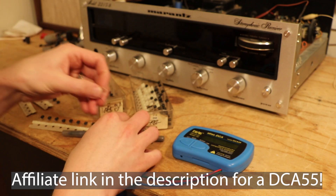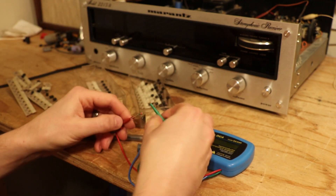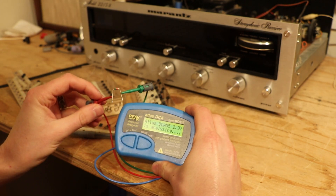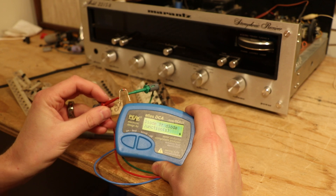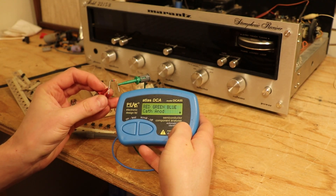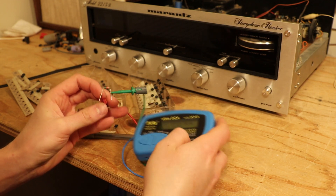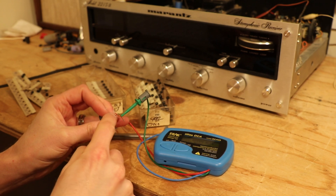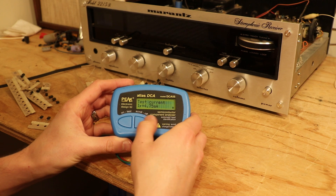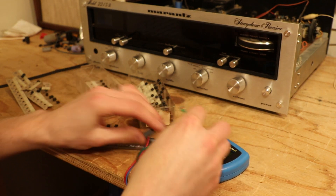Just for an example, let me put a diode that I pulled out on here and I'll show you. You just hit test and it'll say diode or diode junction. We can see the red lead is on the cathode and the green lead is on the anode — which makes perfect sense because the cathode always has this little ring here — and then it'll give you forward voltage, test current, and information on this diode.